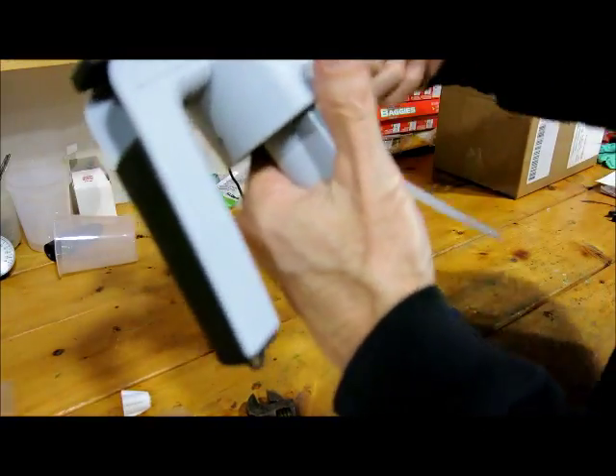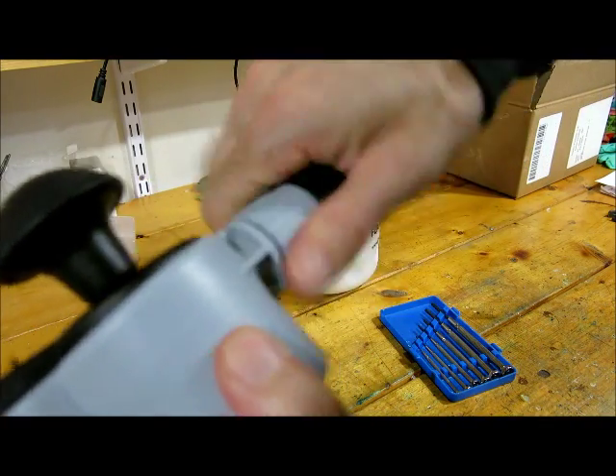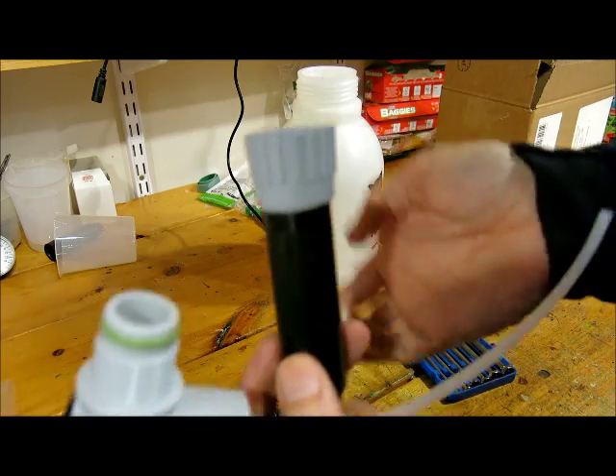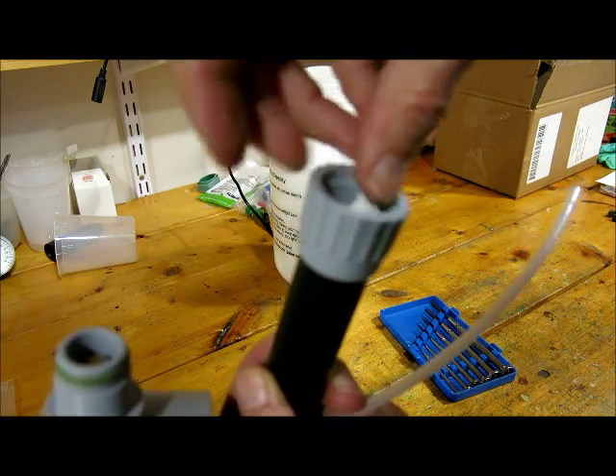This is a little trick. Take off this gray adapter, just like that. And then take that little strainer and put it right in that opening down in there like this.